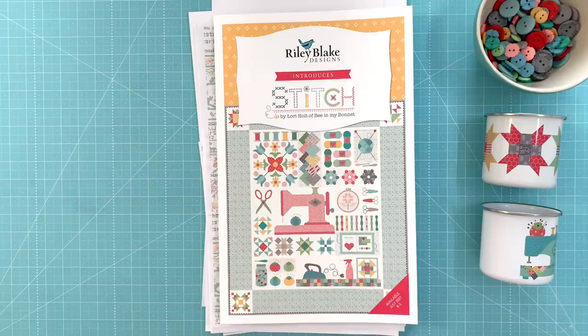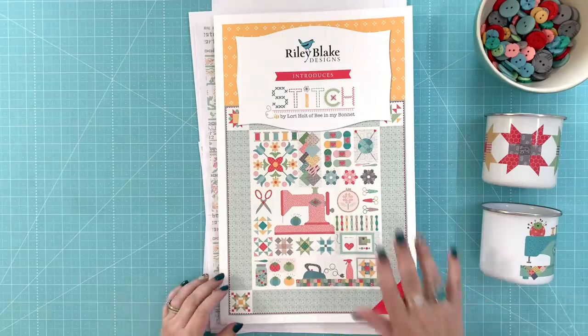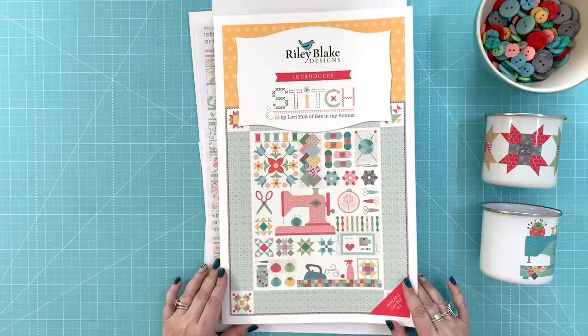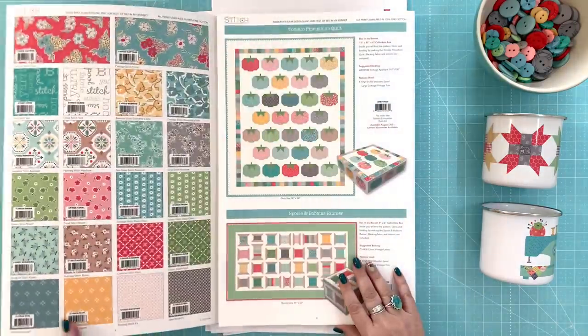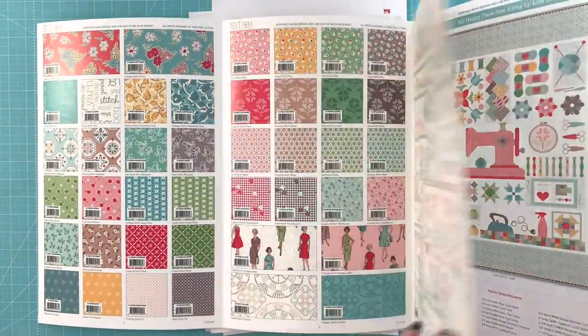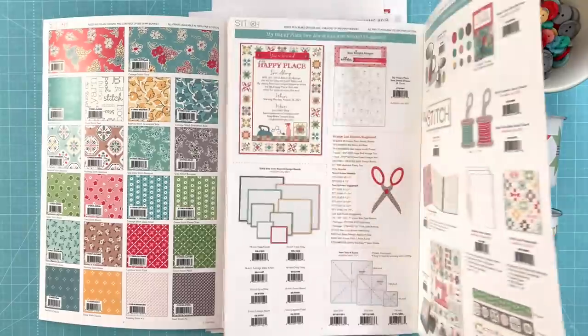Hi everyone. Welcome back to my channel. Today I'm excited to show you my newest fabric design called Stitch. This is the Riley Blake Storyboard, which is how we show our fabric. It comes with several pages and shows all of the things coming.